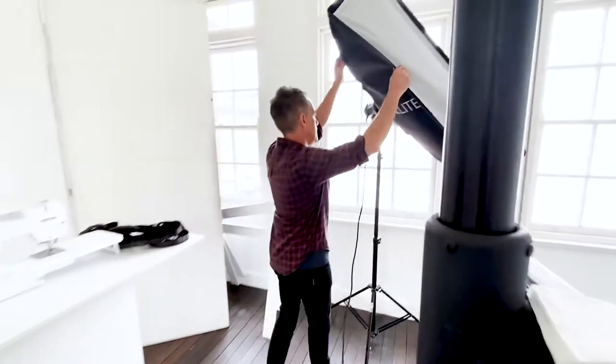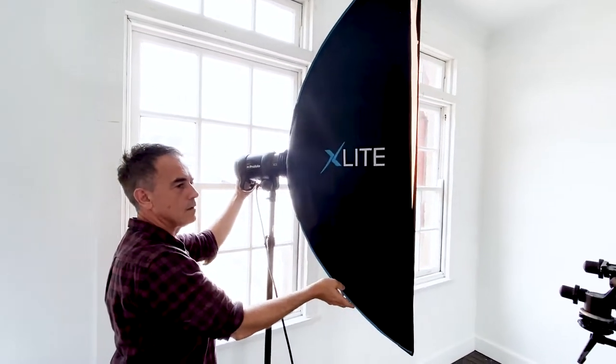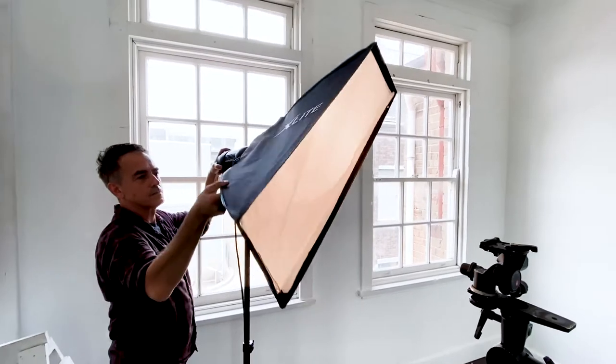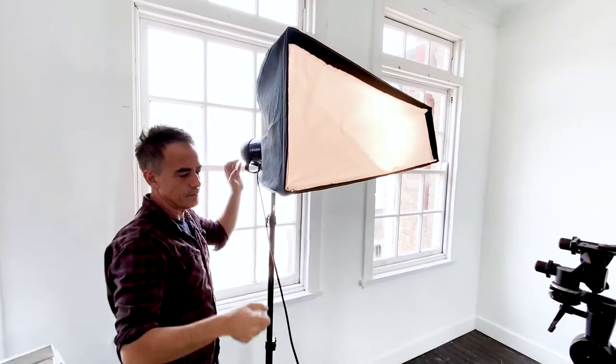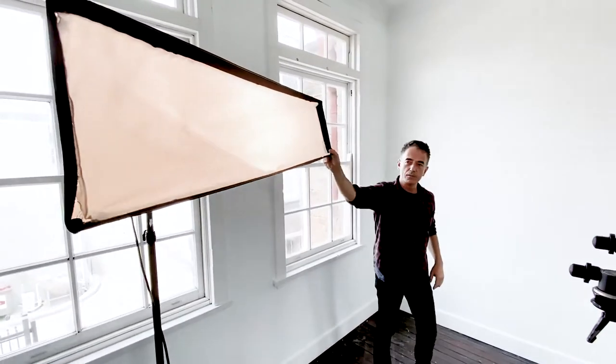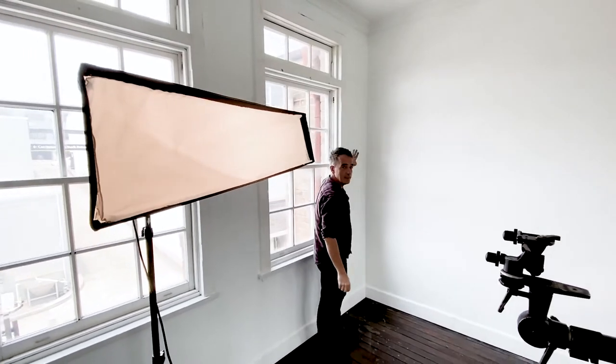Make sure you have your focus points on the eyes at all times — the most important thing to be in focus is the eyes. I did experiment with a backlight to mimic window light coming in and give a kick light on the side of the subject. Make sure that the light doesn't spill onto the back wall and bleach it out — you want a little bit of gray so it shows you are in a room.